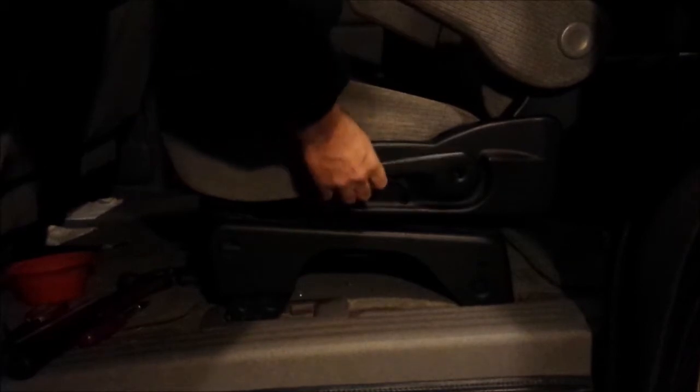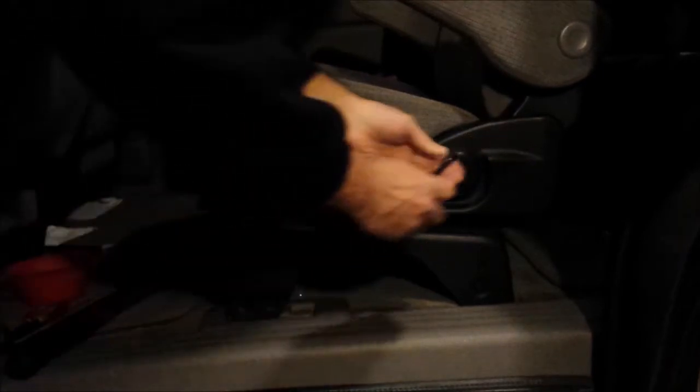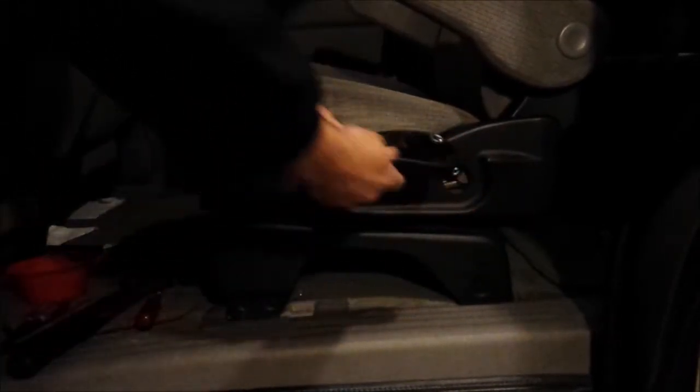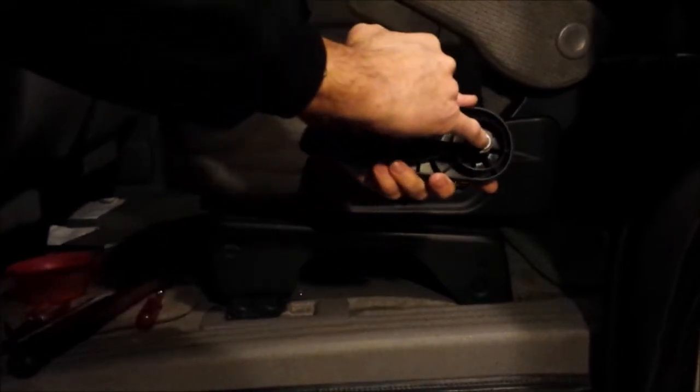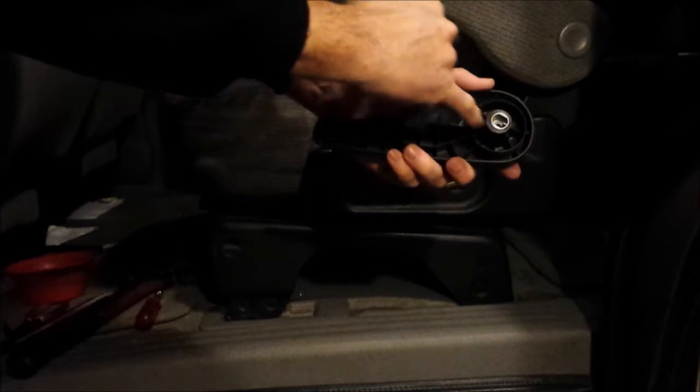The reason is there's a part in there that spins. This takes a Torx 20 bit — unscrew the screw, handle comes off. See this piece in here? That piece spins.